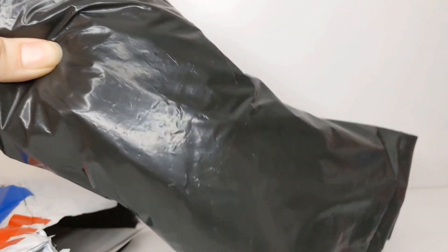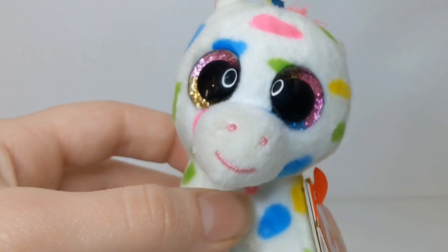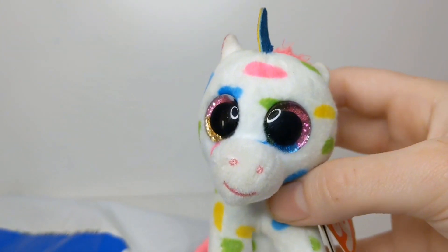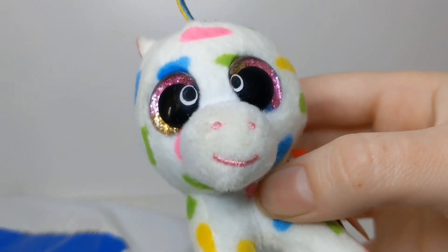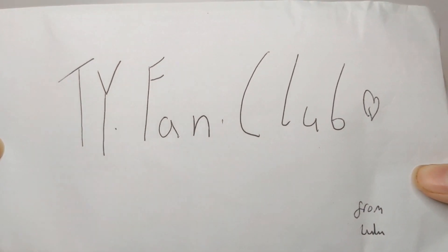So here is the Beanie Boo — I'm going to be putting this to the side. And it looks like there's something else in here. It's a Harmony clip! Thank you so much, Lulu Beanie Boo — I actually don't have this clip yet or the Beanie Boo, so thank you. And the last thing in here is the letter. The letter reads: Ty's Fan Club, from Lulu. I can't wait to read it.